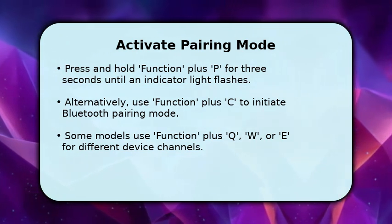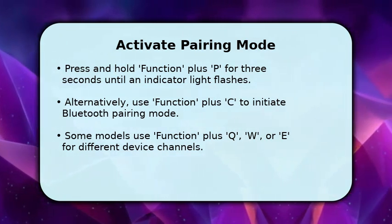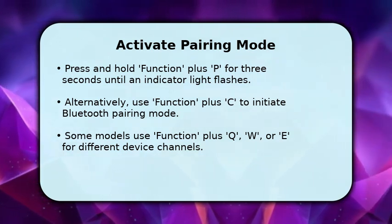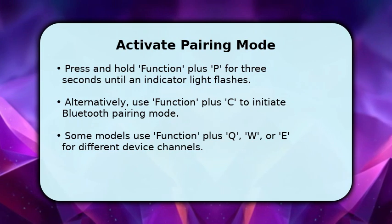For some models, the combination might be function and C. Many Ajaz keyboards also allow you to store up to three different device connections using function plus Q, W, or E.